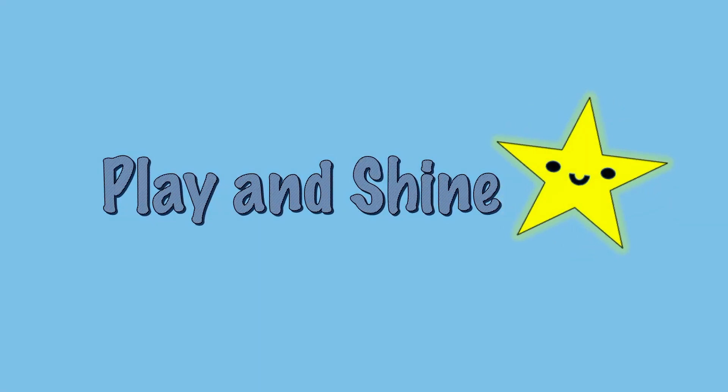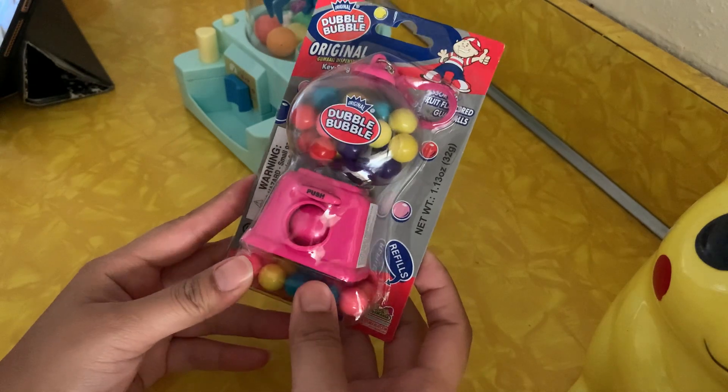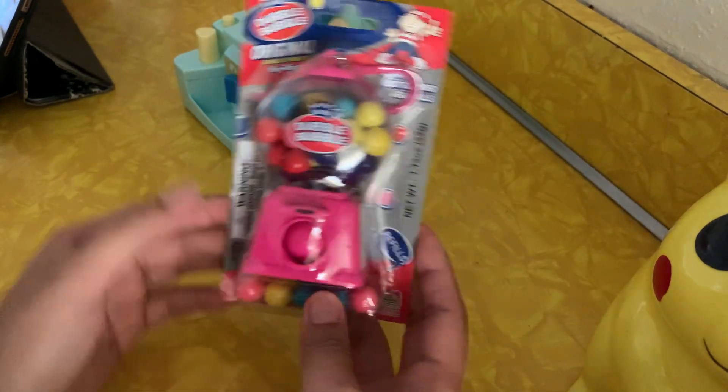Play and Shine! Hi friend, today we're going to open the double bubble candy keychain.